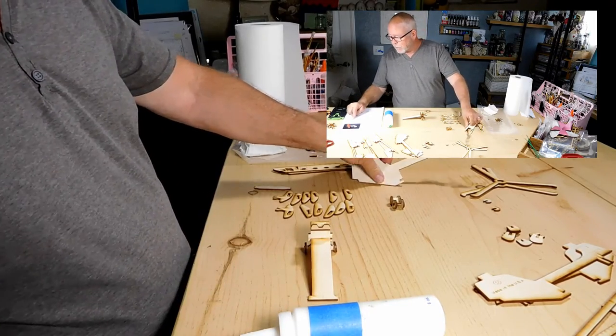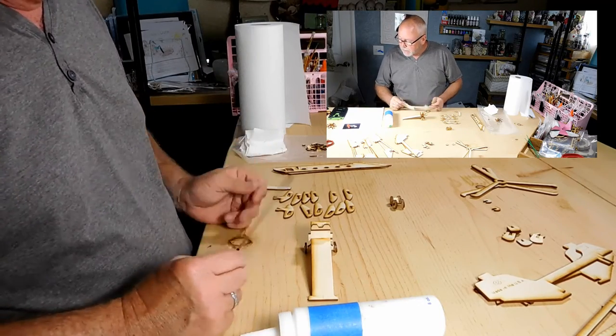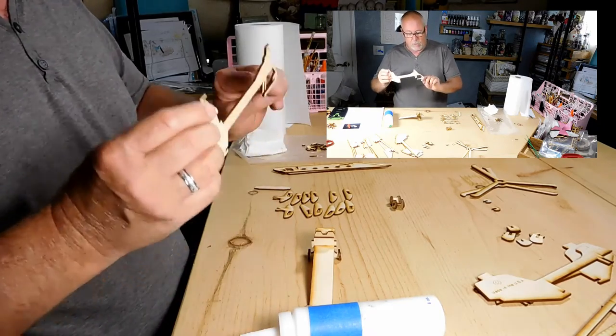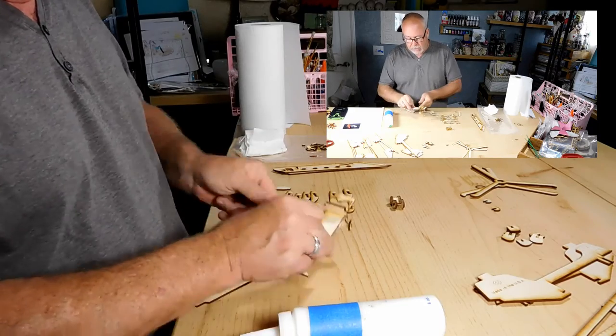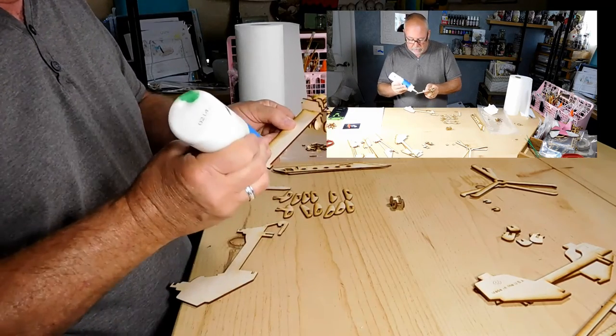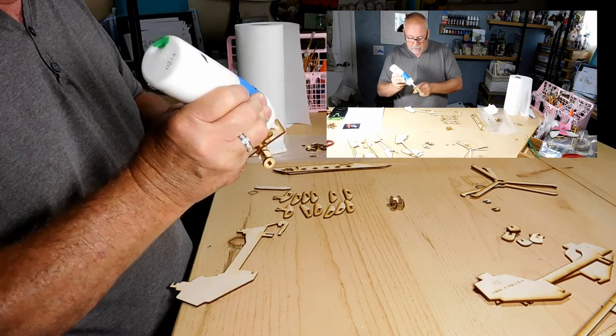So what we're going to do is step three. This piece slides in from the side. Be sure there's glue at all three connection points — you've got one point here, one point here, one point here. So on the model, it's going to be here, here, and here. So all I'll do is put a little bit of glue here, a little bit of glue there, a little bit of glue here.